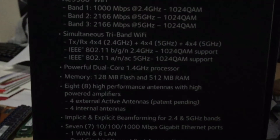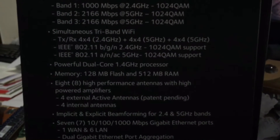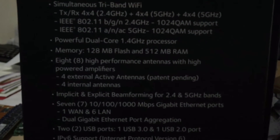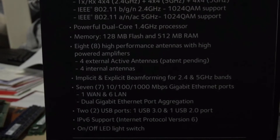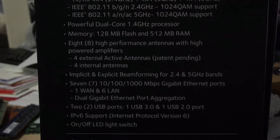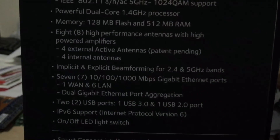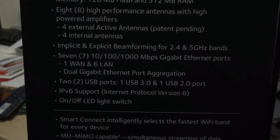Simultaneous tri-band Wi-Fi — it can operate all bands at the same time, operating at 2.4 gigahertz and two 5 gigahertz bands. It has eight antennas. Powerful dual-core 1.4 gigahertz processor — you really do need that 'powerful' qualifier there. 128 megabyte flash and 512 megabyte RAM. Eight high-performance antennas with high-powered amplifiers: four external active antennas, patent-pending four internal. Beamforming for 2.4 and 5 gigahertz.